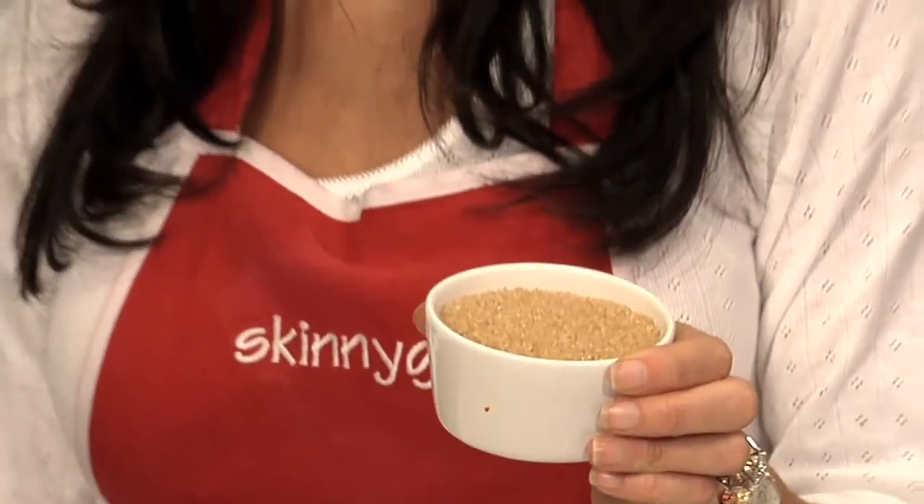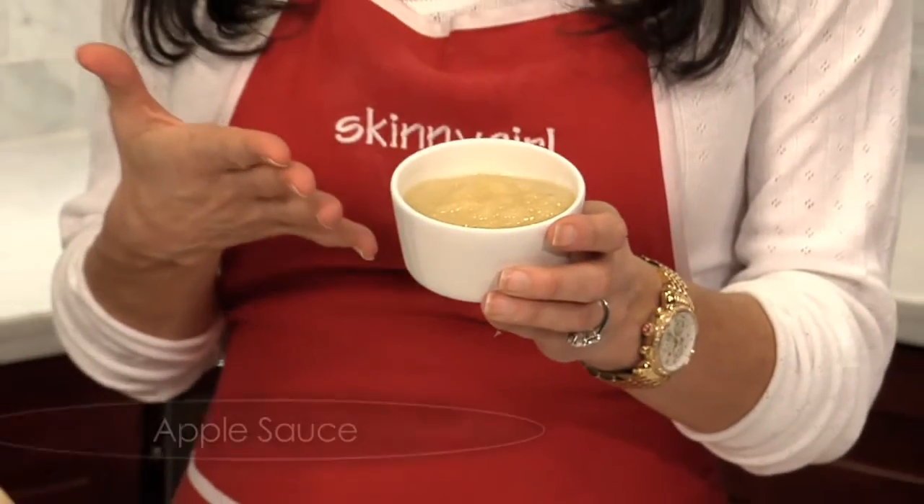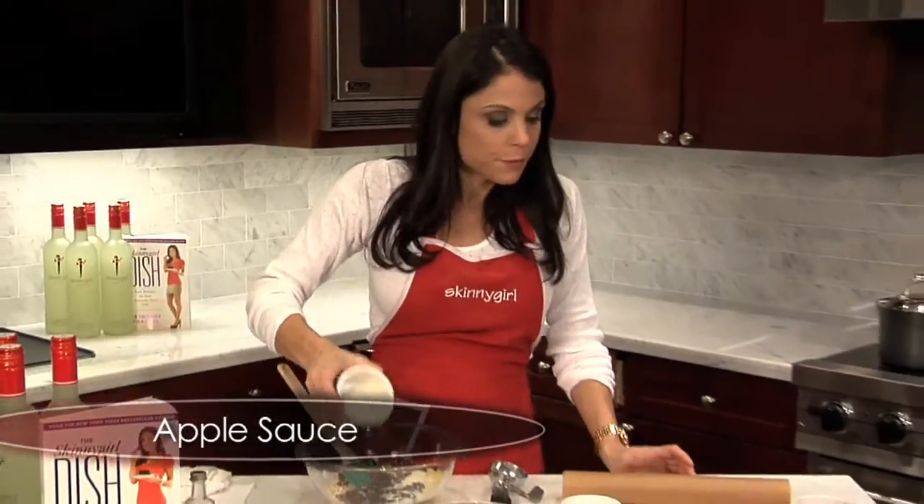This is a half a cup of raw sugar. Sometimes it's called turbinado, it can be called Florida crystals, it can be called sugar in the raw — it's natural cane sugar. And this is a half a cup of applesauce. Use unsweetened applesauce — you don't need the extra sugar, you can sweeten your own way.